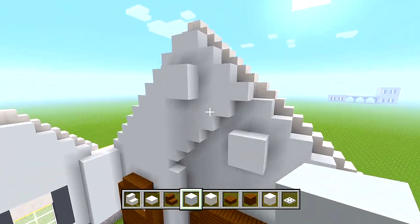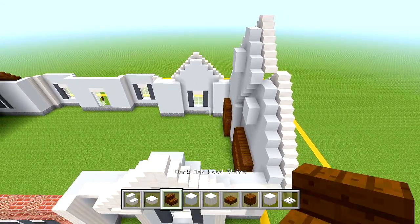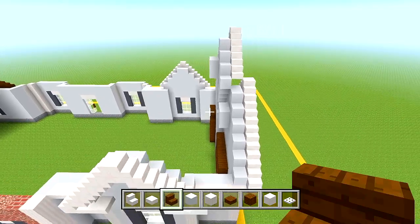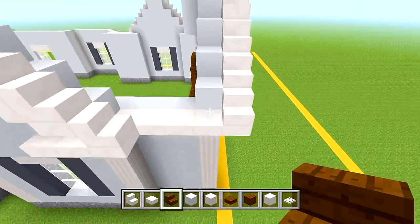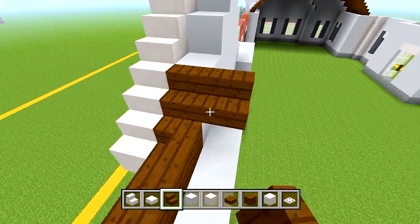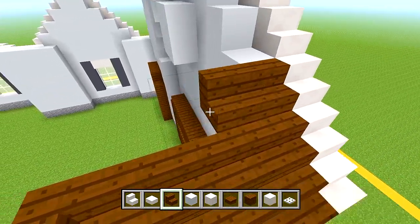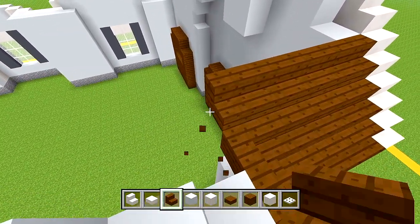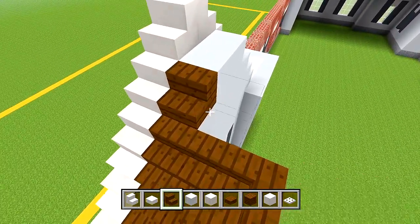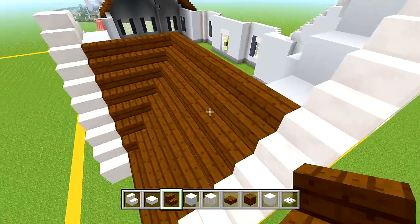Behind them, add some white concrete to fill in that hole. The next thing is to fill in all of this space with our dark oak wood stairs, and then we have this roof all filled in and taken care of.